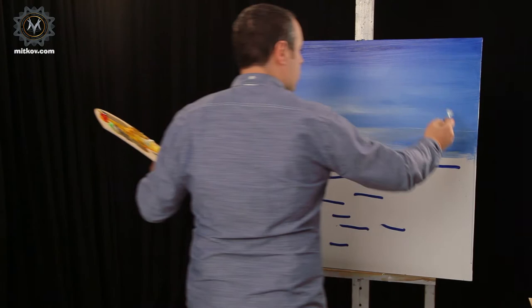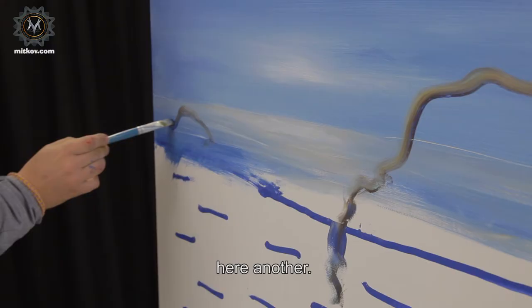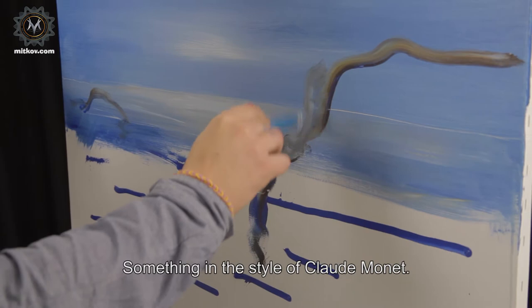Here we'll have a rock. And here another one. Something in the style of Claude Monet.